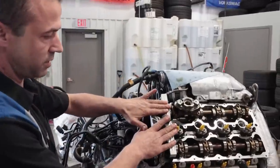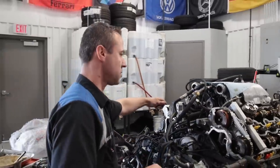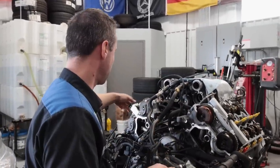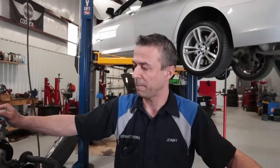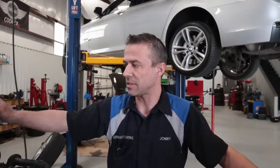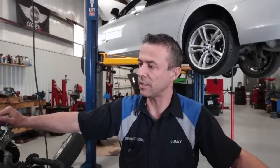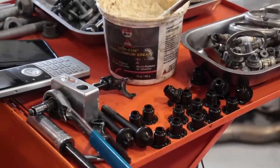I'm going to leave this timing tool in right now because I have to jump to the other side. The other side is going to be a mirror image — same as this side. Just make sure you torque everything properly and keep everything clean. Again, take pictures if you don't know what you're doing. Thank you for watching and please subscribe.